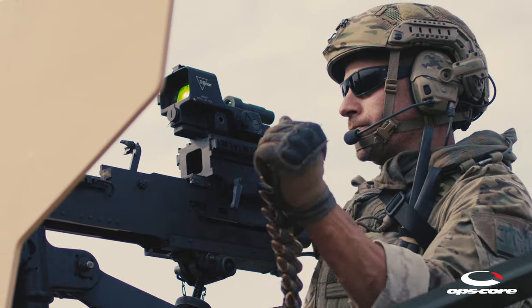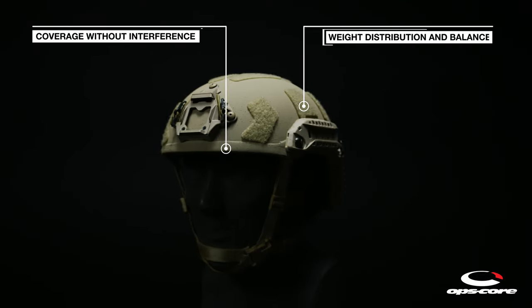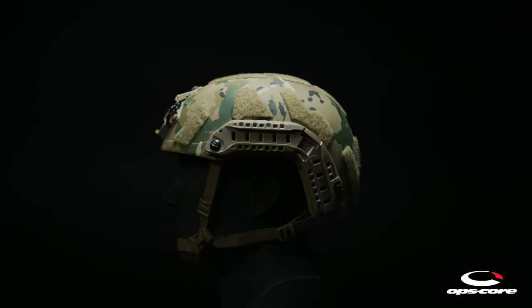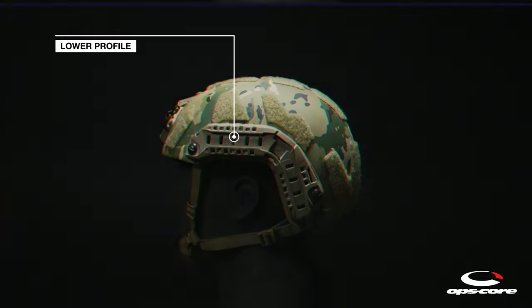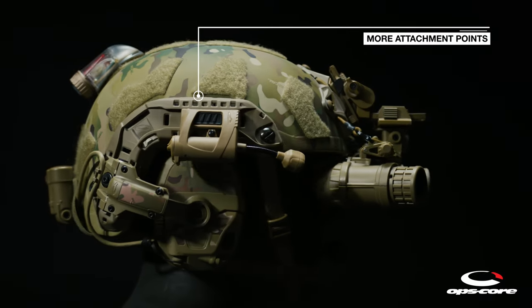The Super High Cut Shell geometry provides critical coverage without interference and optimizes weight distribution for increased stability and balance. OpsCore Super High Cut Skeleton arcs offer a lower profile with weight reduction from the Fast MT Super High Cut arcs, while adding more attachment points, including shims.